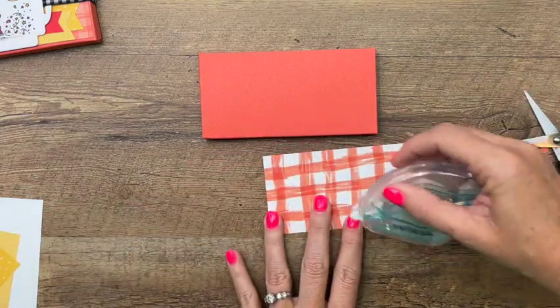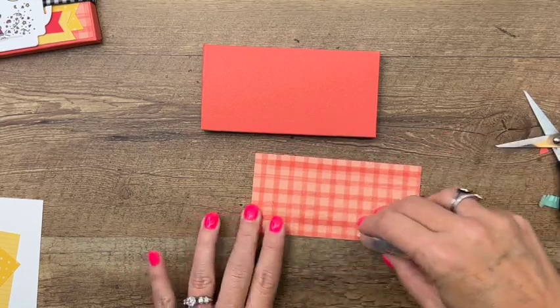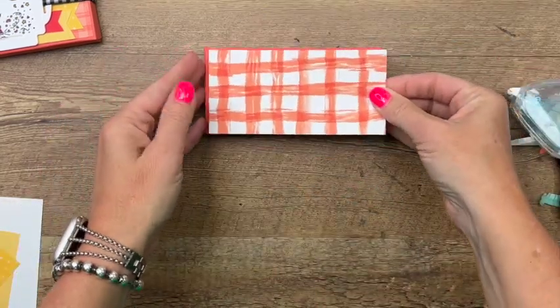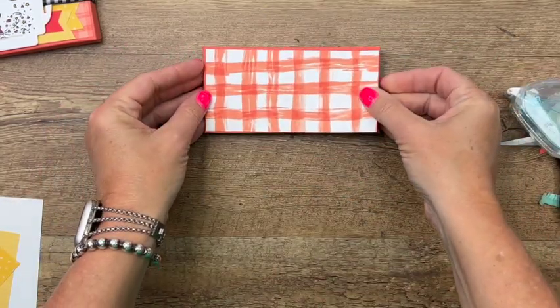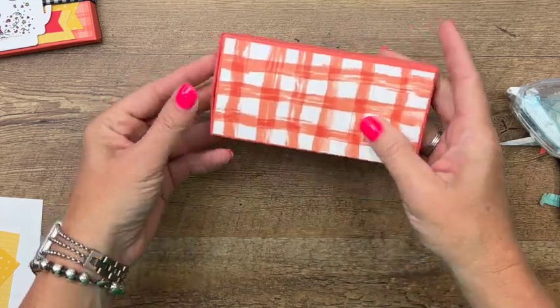I have cut my designer series paper to fit. I really had a hard time deciding — I think we'll use that pattern this time. They're both really cute and I kind of like the messiness of this one.